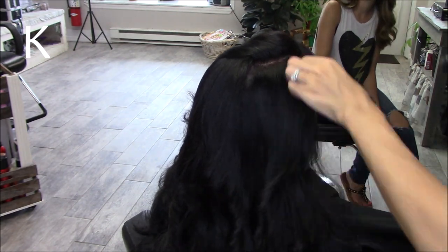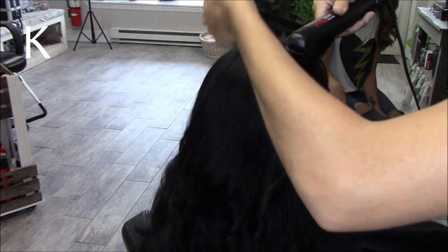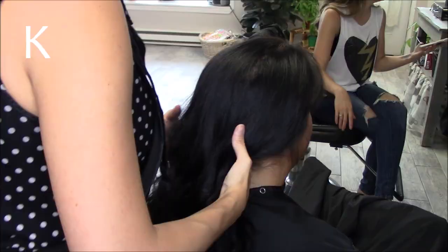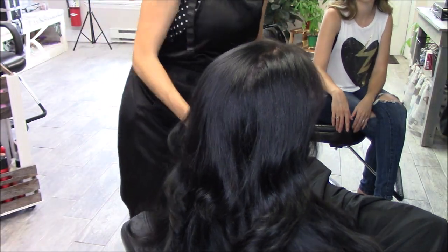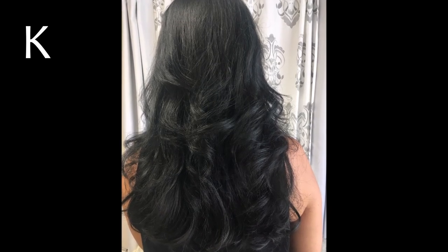If you like this video and want to see more like it — also if you want to see how I actually cut her hair to get it to be this style — please like this video, and don't forget to subscribe to my channel. It means a lot to me, so I know to keep on keeping on. Thank you so, so much for your love and support, and I'll see you in my next video. Until next time: work hard, dream big, eat cake. Thanks, guys.